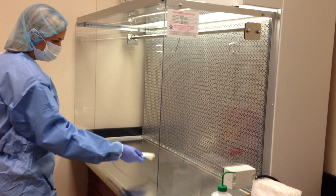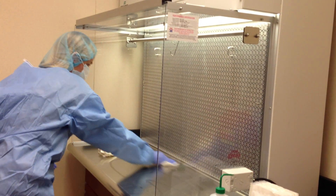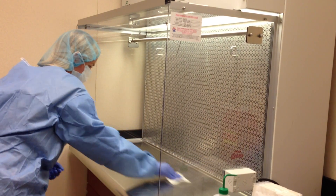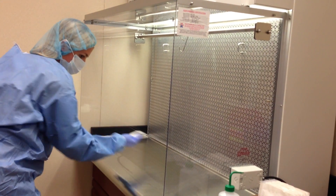Clean the work surface of the hood last, beginning in the back and working in a horizontal motion from side to side with overlapping strokes towards the front. Do not contaminate previously cleaned surfaces at any time during the process.